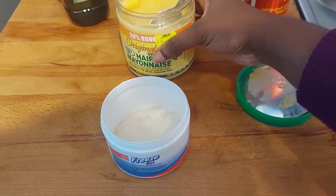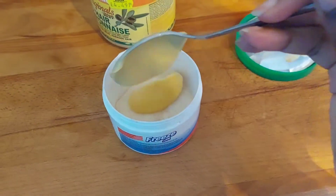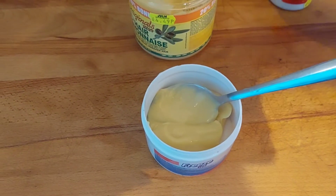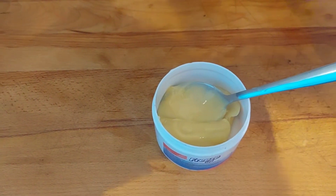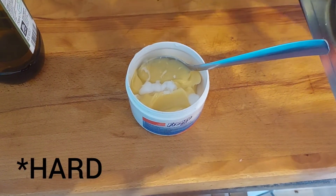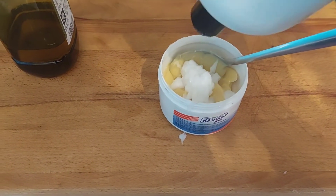Now I'm going to add the hair mayonnaise to the deep conditioner. I use about two tablespoons of the hair mayonnaise, roughly the same amount as the deep conditioner. It's important to stress that hair mayonnaise is a protein treatment, so if your hair is really sensitive to protein, use this treatment once every three months. Protein treatments are very good — they help strengthen the hair and prevent breakage — but protein overload will make your hair dry and brittle, making it more susceptible to breakage.